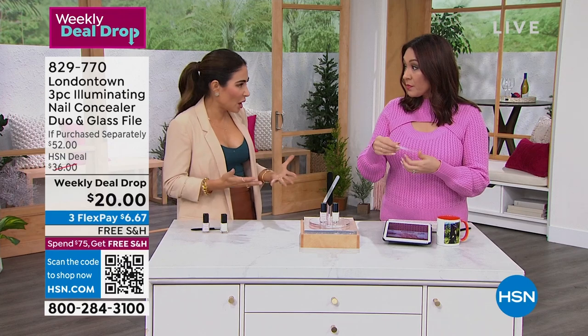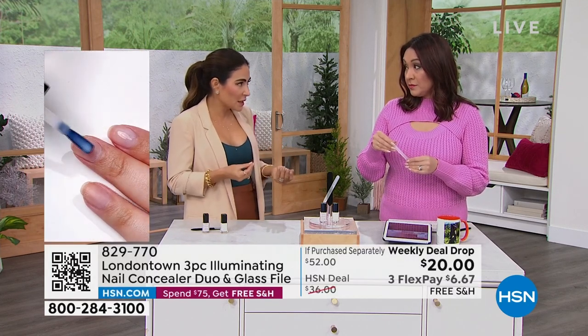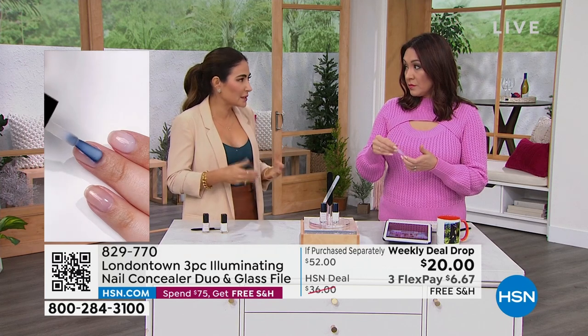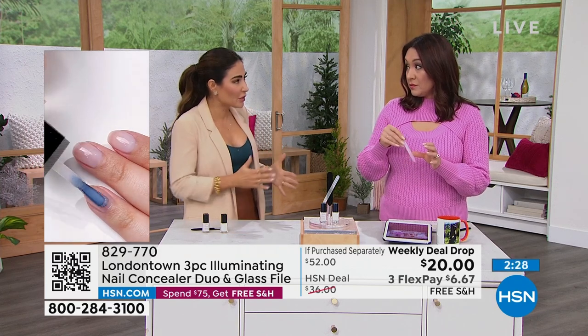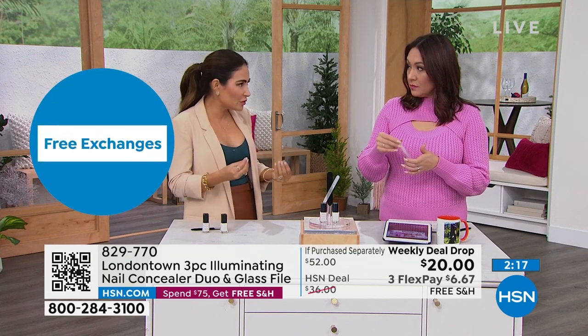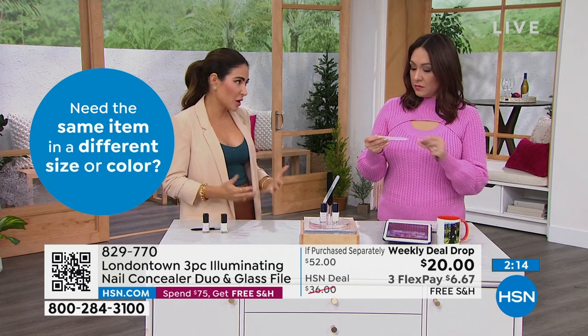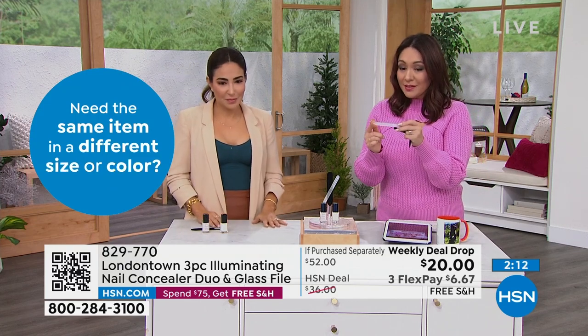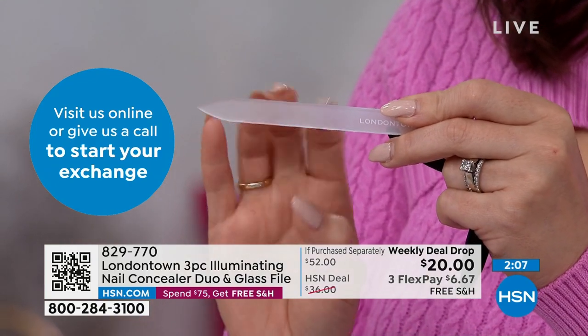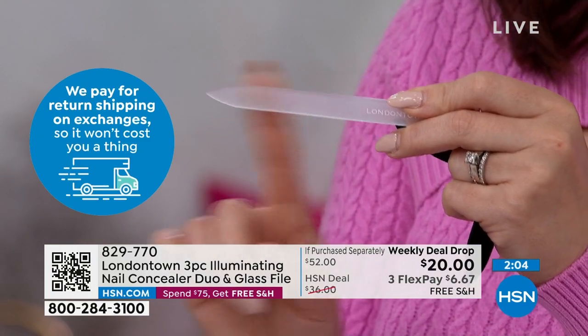Have you ever done acrylics and needed some time off from the damage or the weakening they can cause? When I've had my nail extensions on too long, my fingers start to hurt — the nail just weakens. This is a great way to take a break, restore your nails, give them some time off. This product gives you a gel-like finish with beautiful shine and tons of compliments without much work. Plus you're getting the glass nail file with the pointed tip — you can do your cuticles and get underneath your nail.